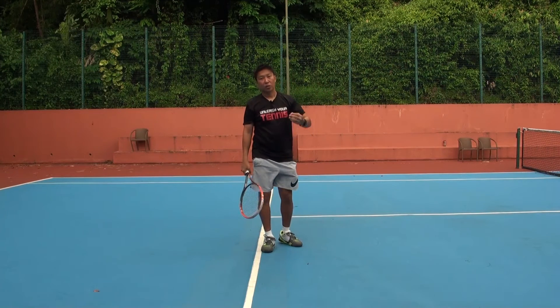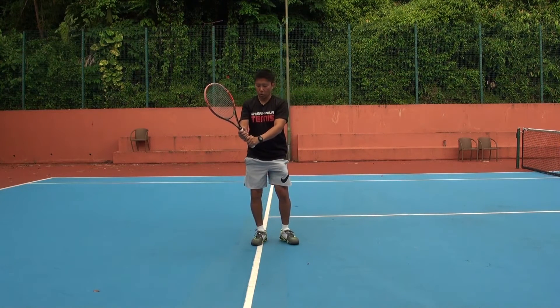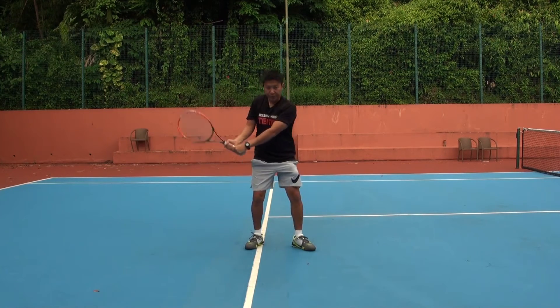If you have a partner, you can get a partner to drop the ball for you, and you can just hold the racket with your two hands and drive the shot.